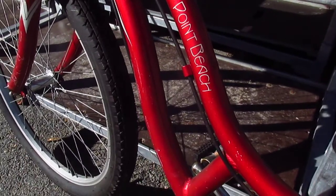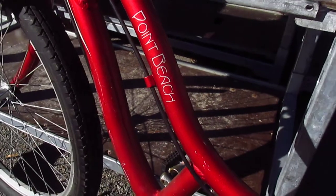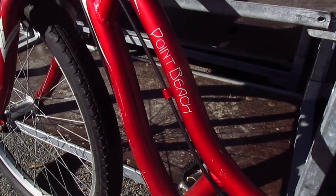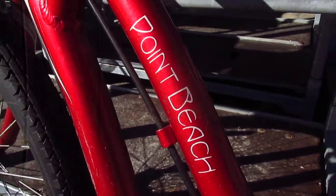It's a Schwinn Point Beach Beach Cruiser. Is it a Point Beach Cruiser or is it a Point Beach Beach Cruiser? I don't know.